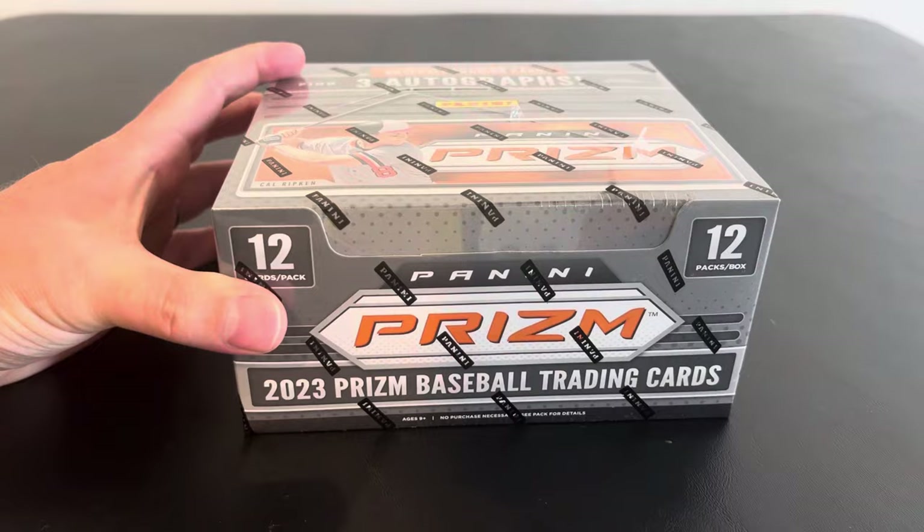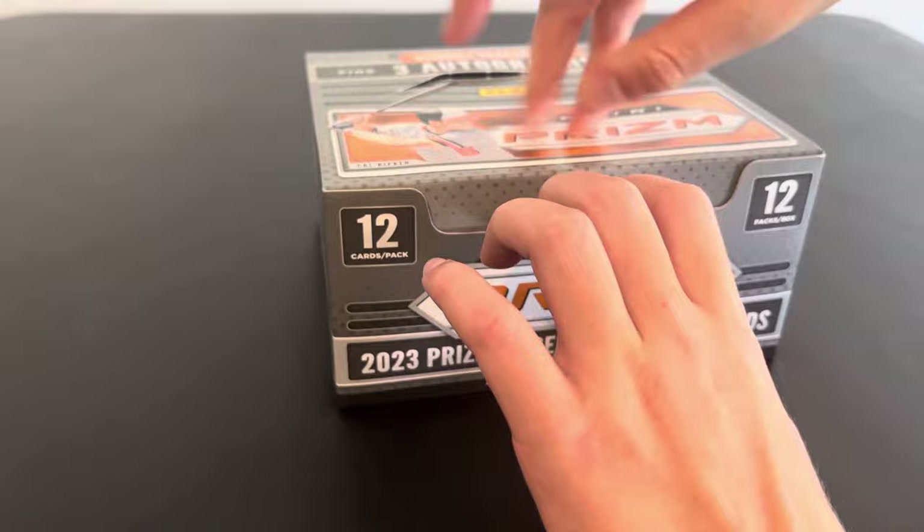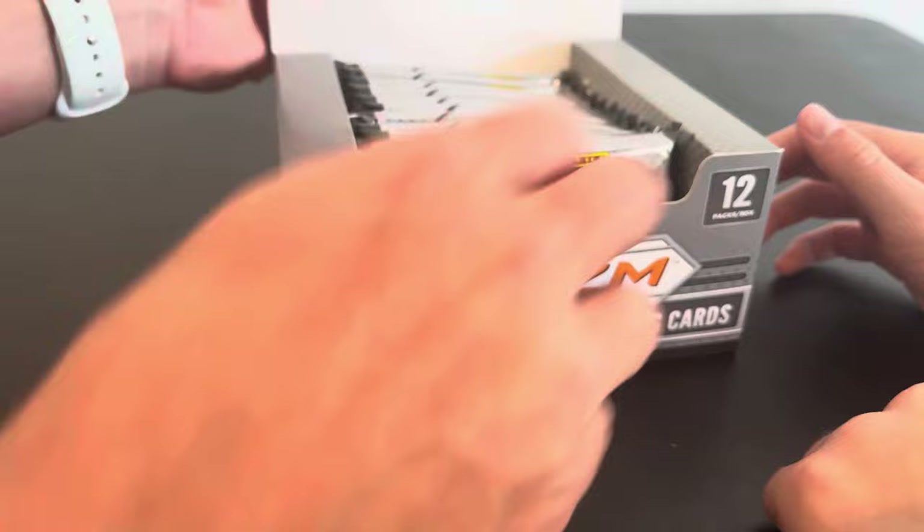So are you ready to get into this, buddy? I sure am. All right. I hope everybody's having a good day and a good summer. We are. Although it's almost back to school time, isn't it, bud? Yep. Pumped up? No. Why come? I hate school. You don't hate school. I don't like it.